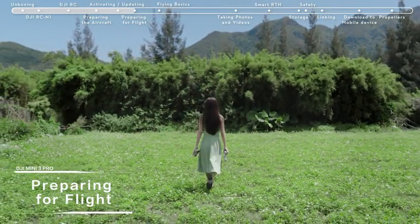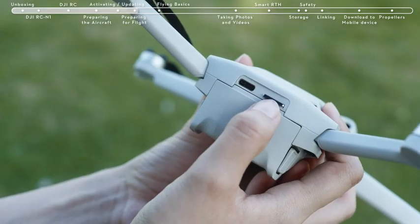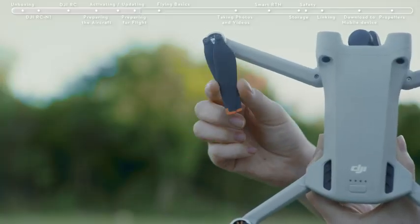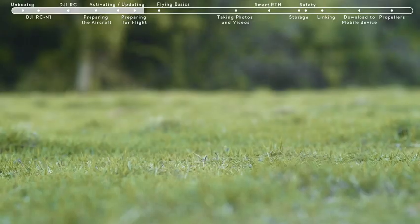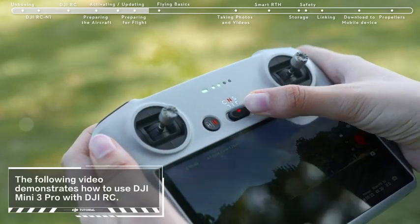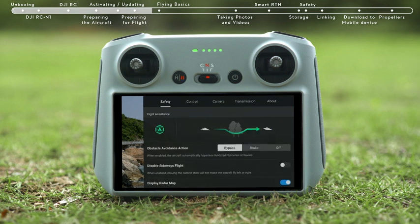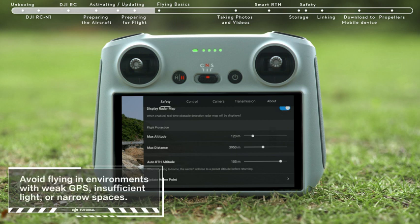Preparing for Flight: before takeoff, remove the gimbal cover. Check if the SD card has been inserted and that the propellers and batteries are securely installed. Place DJI Mini 3 Pro on level ground, ensuring the aircraft is facing outward with the rear facing you. Set the remote controller to normal gear, tap Safety and set Obstacle Avoidance Action to bypass or brake, and set the RTH height higher than the tallest nearby building or object.